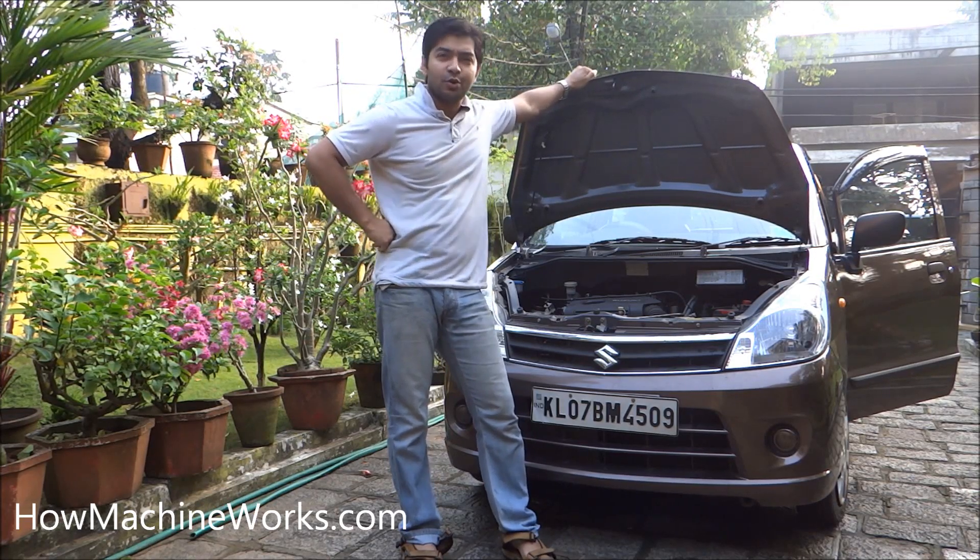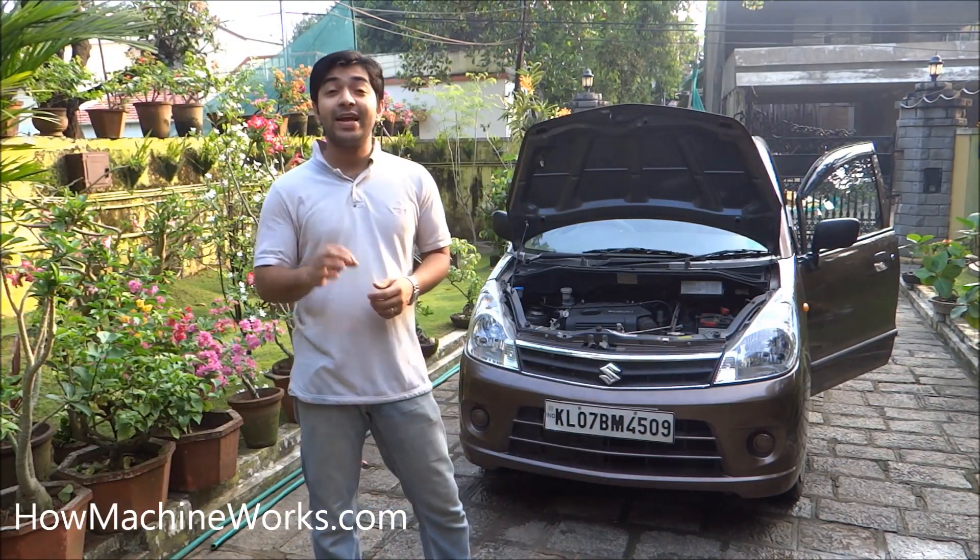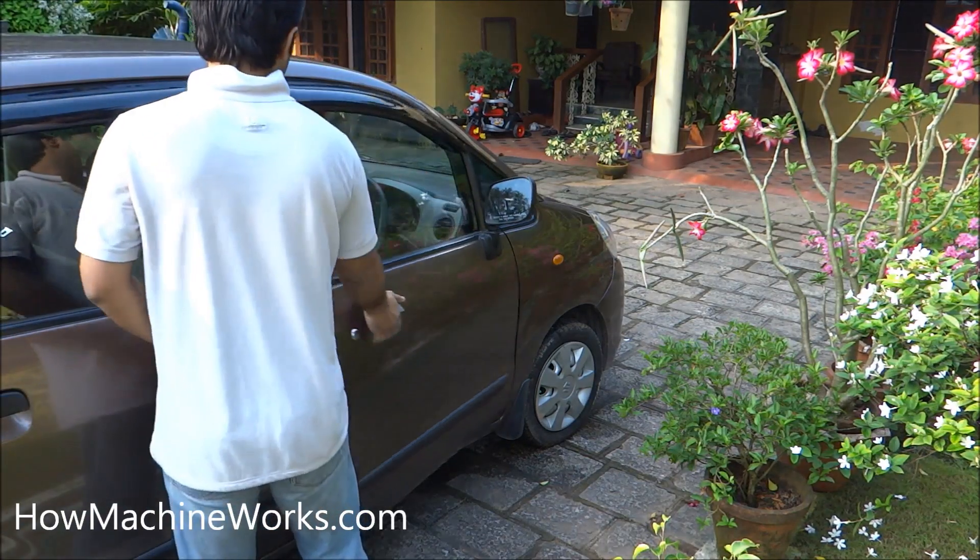Hi guys, welcome to howmachineworks.com. Let's see how to check the engine oil level of a car. Checking the engine oil level is very critical for a car.